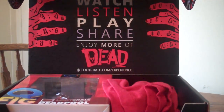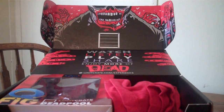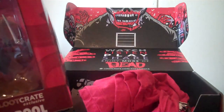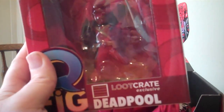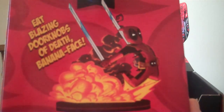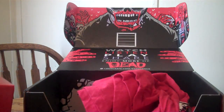Alright, check that out. The first really cool item in here is the Loot Crate Exclusive — this is the Deadpool Q-Figure. Trying to get a good view of it here. Look at that, Loot Crate Exclusive. I've never heard of Q-Figures before, so this will be the first one I've got. Very cool box. It's just a figure — more like a statue, really. Very cool pose, obviously Deadpool. I like the detail work on it, it's really neat.